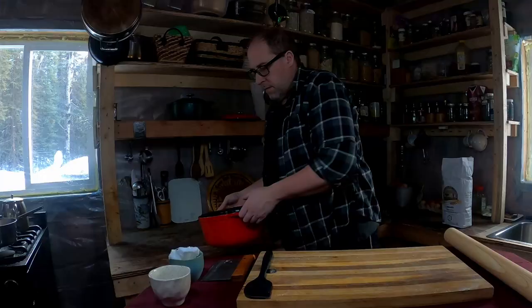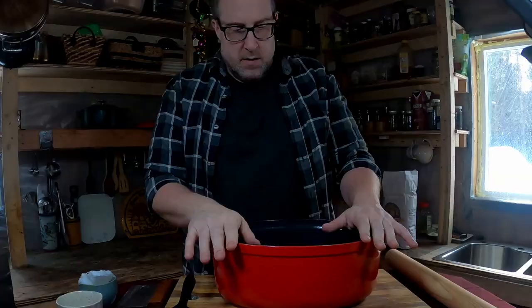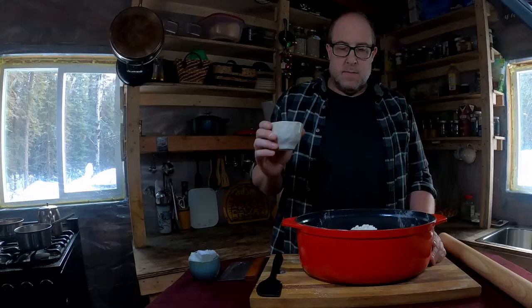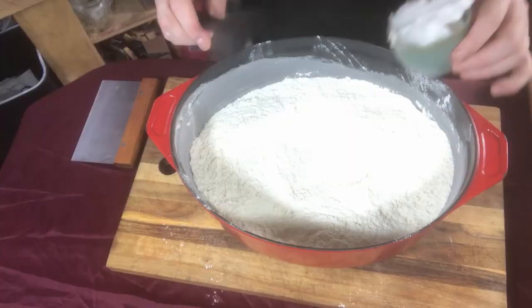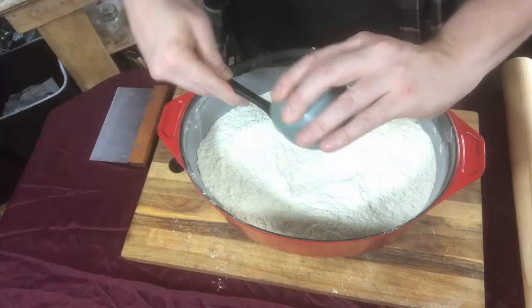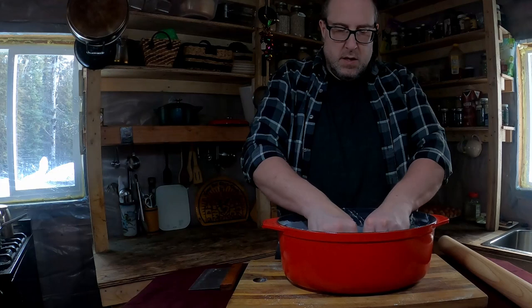First, we take our bowl and add seven cups of flour. We have three teaspoons of salt, so we go ahead and add that in and mix it up a little. Then we add two-thirds cup of fat — we're using coconut oil, but you can use shortening, lard, or whatever fat you prefer. We work this in with our hands until we reach a crumbly stage.